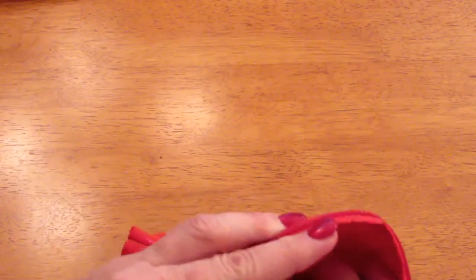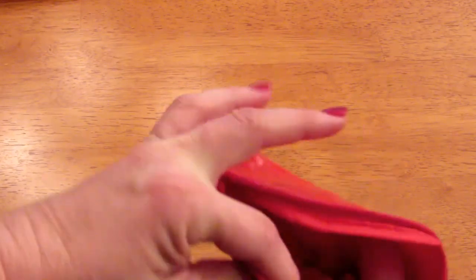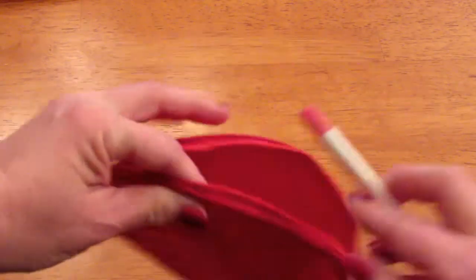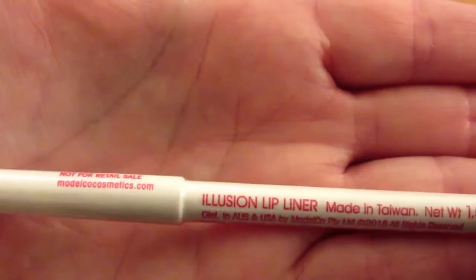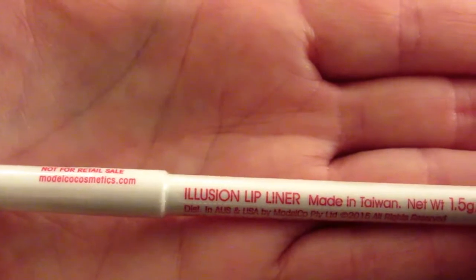And lastly — it was stuck in the bottom, but there we go. This is Model Co, and my camera's having a hard time focusing on this, but it is an Illusion lip liner.